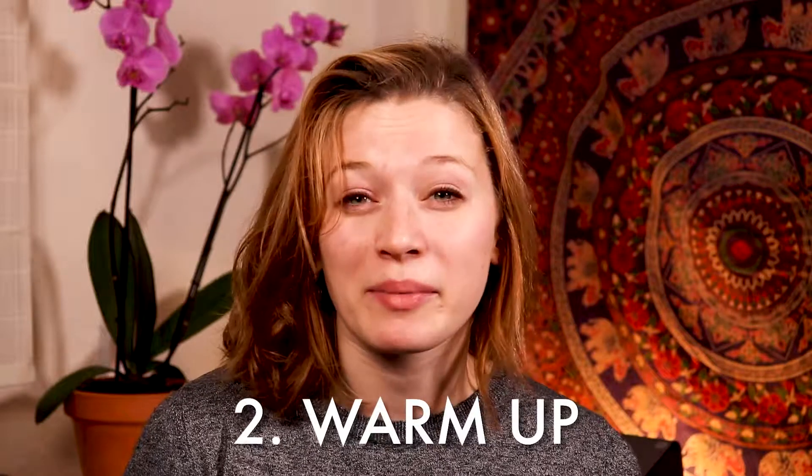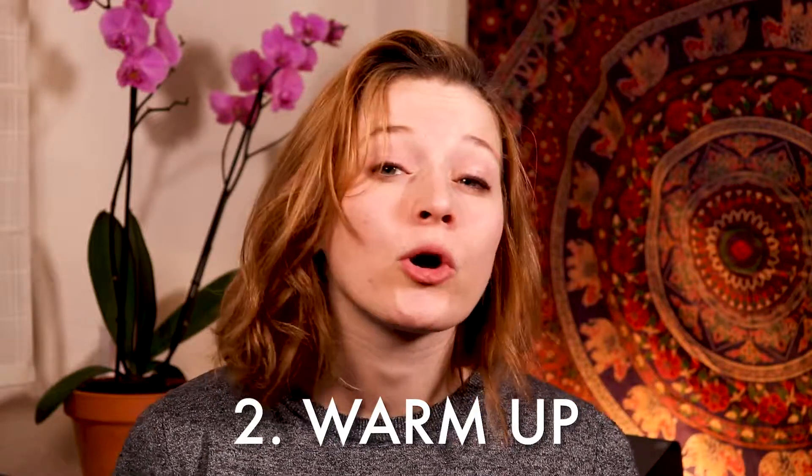Tip number two: warm up. Make sure that you're incorporating a warm-up into your practice routine, and make sure you warm up especially before rehearsals and performances. Warm-ups can come in all different varieties, but make sure that the warm-up you choose is safe, effective, and at your skill level. If you are warming up with exercises that are way beyond your skill level, it's not going to help you — in fact it could end up hurting you. So make sure you are doing warm-ups that are appropriate for where you're at.